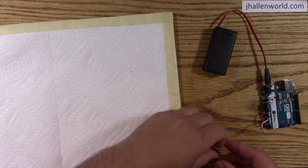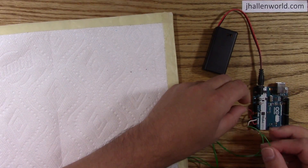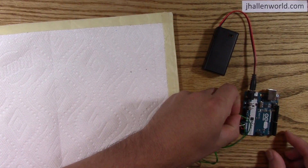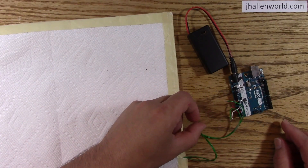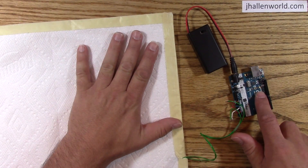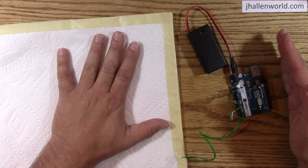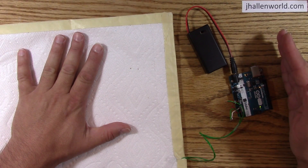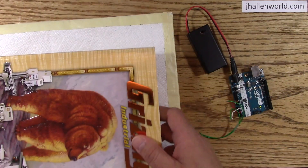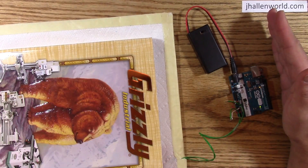I'll show you this and explain the circuit. Watch the LED. When someone steps on it, the LED turns on. Let's see if I can block the light — step on it, LED turns on. It easily detects even if it's under a doormat. Step on it, LED turns on. Easy.